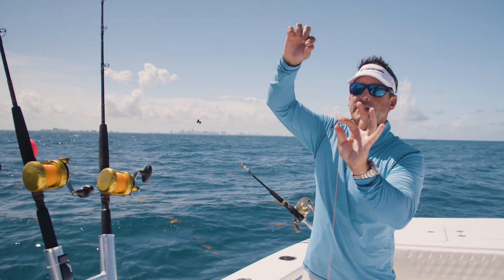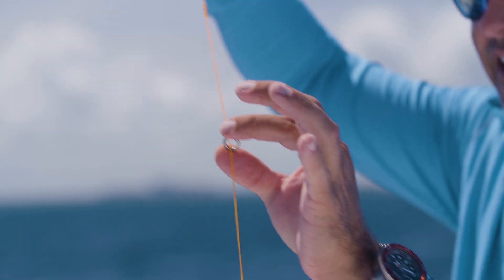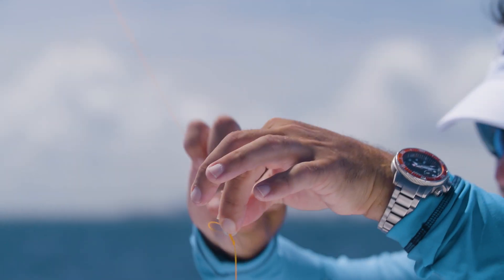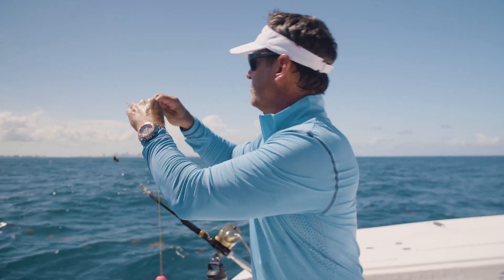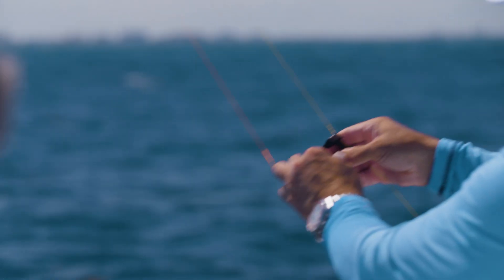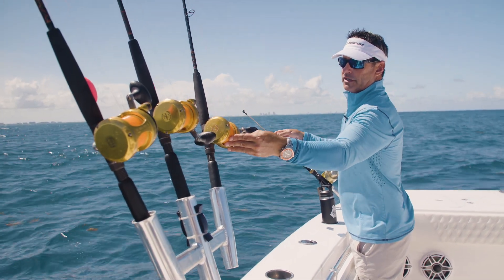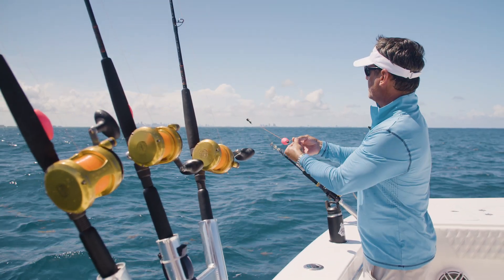Next we have the stainless steel ring, which we're going to clip into the kite clip. Everything's going to be rotating off of this up and down all day. When we drop back, we're going to drop right through that clip. I put my reel in free spool with the clicker on so it has a little bit of tension, and now I'm hooked into my clip.